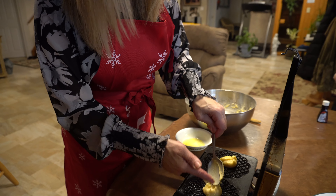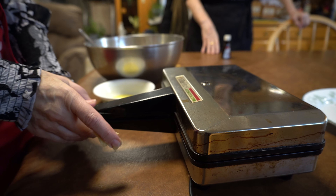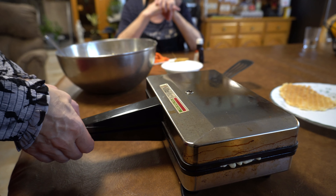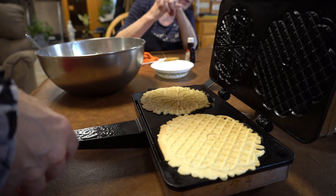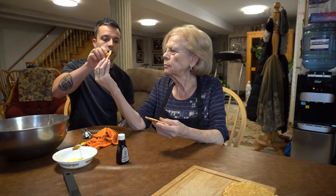This is a pizzelle maker — it's an iron. Basically you plug it in, it gets hot. This is the one I gave you — you gave me this how many years ago? 40 years ago! I'm just lightly buttering it, so like a tablespoon goes right in the center like that.